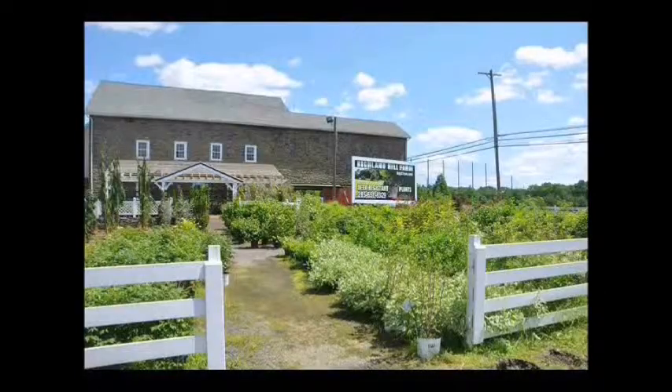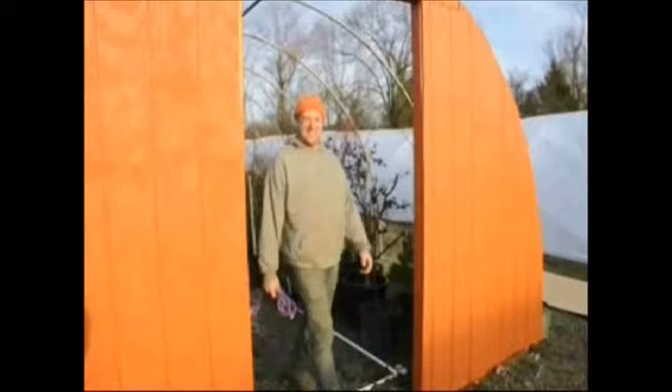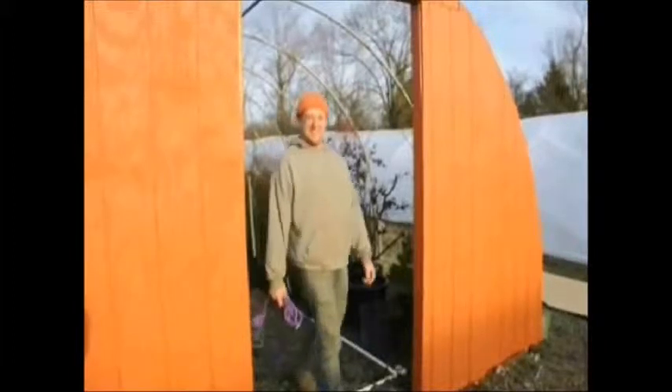I'm Bill. I'm Marge. And this is our tree farm. Our farm is located near Doylestown, PA. We work here at our farm with our sons Michael and our son Jamie.